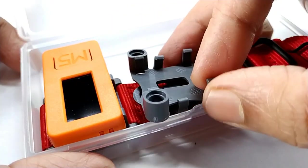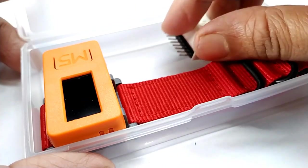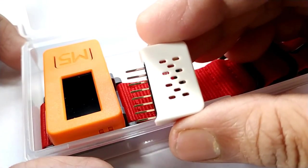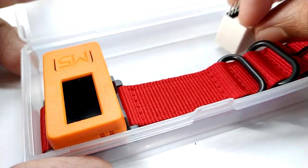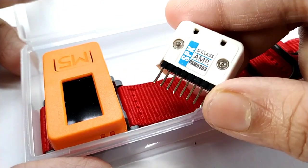There is also a wall mount. An environment sensor — it is a temperature, humidity, pressure, and geomagnetic sensor. There is also a speaker hat with a class D amplifier with PAM 8303.